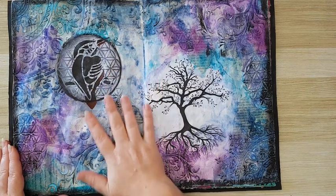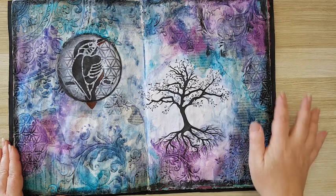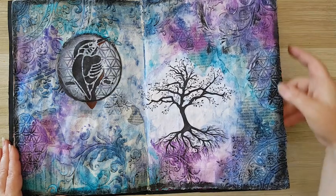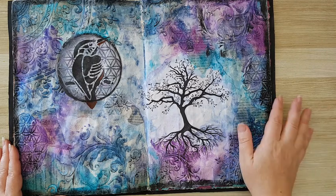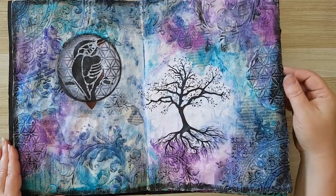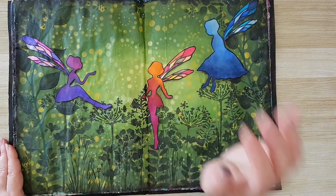Another page that is on video: some paper scraps in the back, texture with modeling paste and stencils, a printout I think from Pixabay, and some stenciling of a kingfisher bird. Basically that's it.